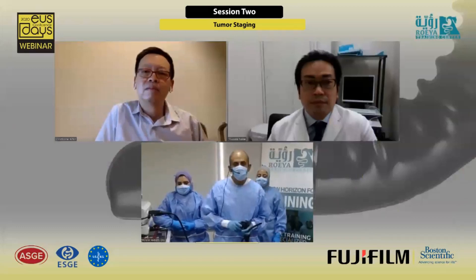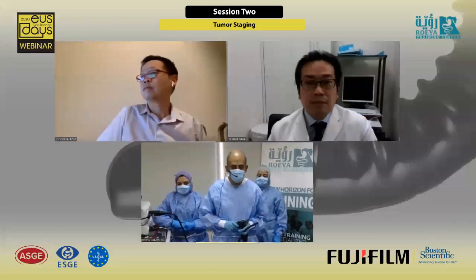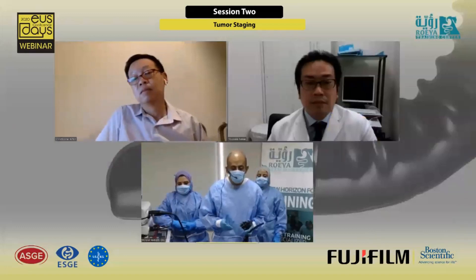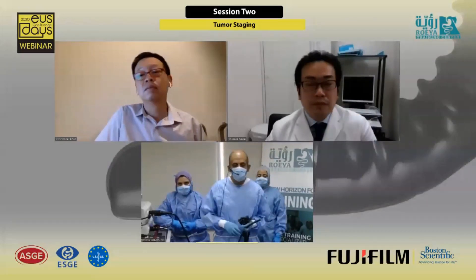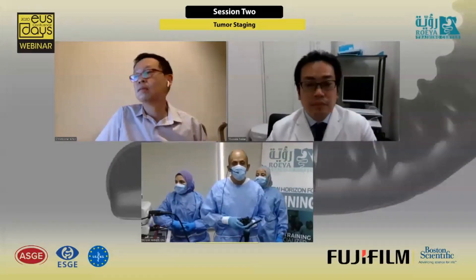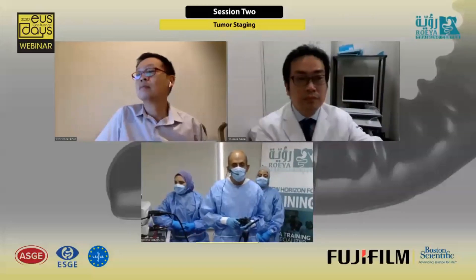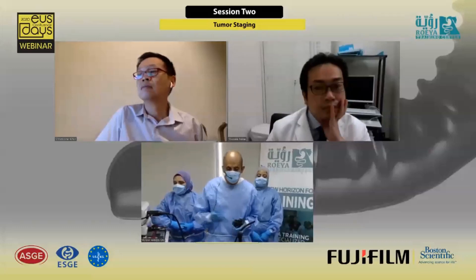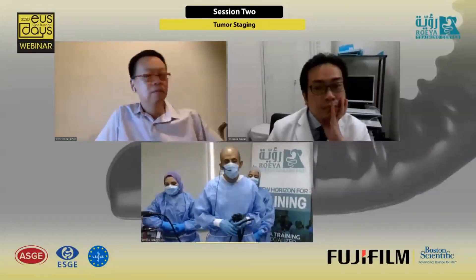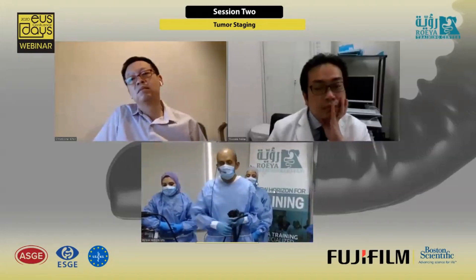This is the first time globally to do a virtual EOS hands-on training with this hybrid technique. I have two sessions today. This is the first session where I'm going to do FNB, and then in the afternoon I will do another session for assist drainage and access. I'm working in the Roja Training Center with Salma and Rania supporting me today.